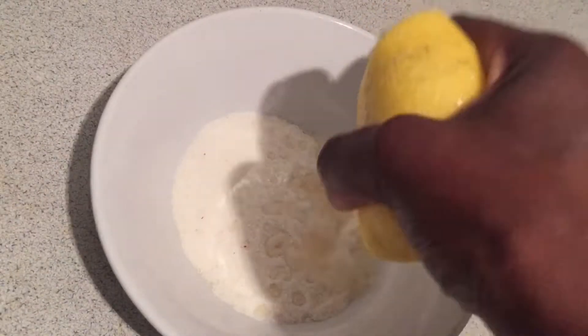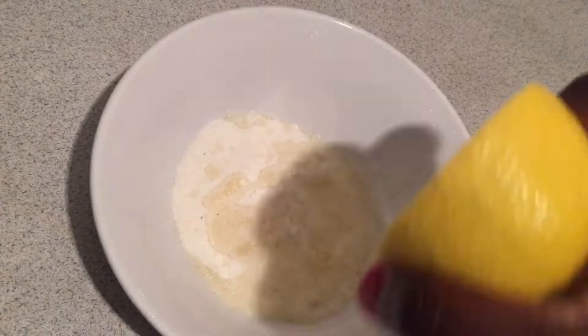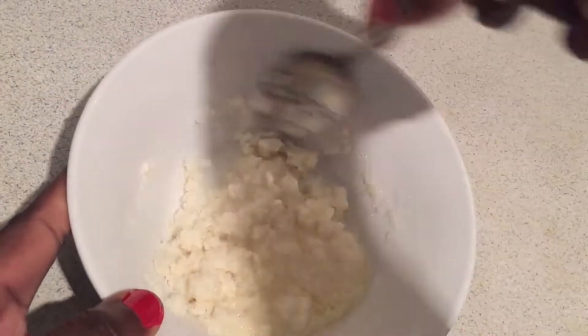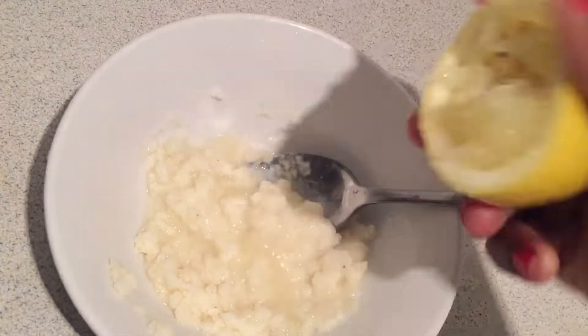We're going to use lemon and chamomile. Try to mix those two things together — make sure you squeeze all the juice of the lemon out and mix it up together.